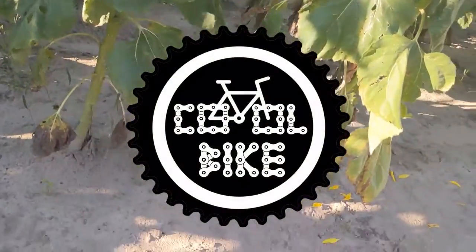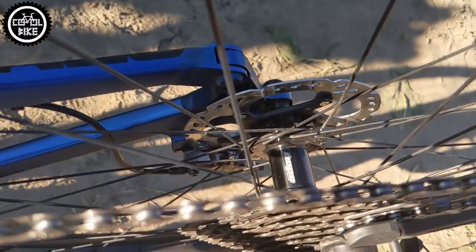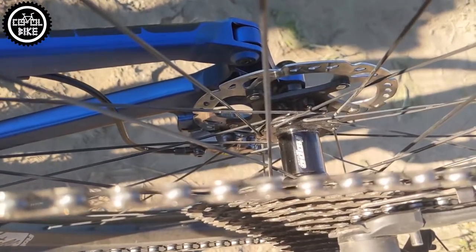Hello, welcome to the sound test of the Hope Pro 4 Boost Hub with MicroSpline freehub body, 4 poles and 44 points of engagement.